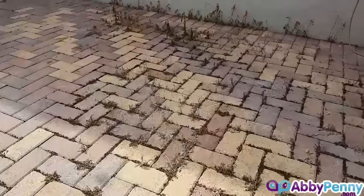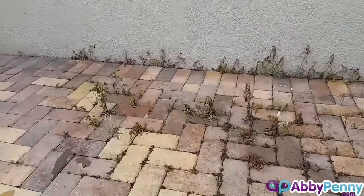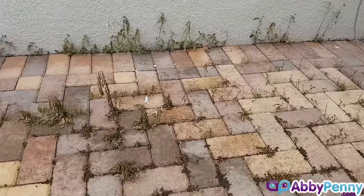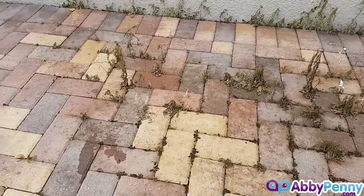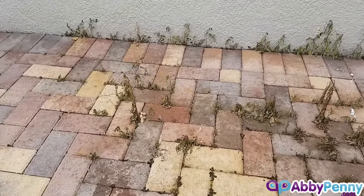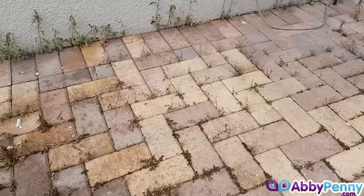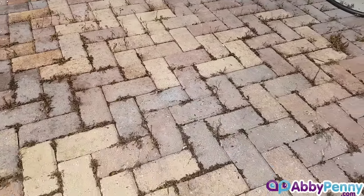This is three days later. As you can see, the weeds have pretty much all died — I should say have all died. It's been really effective, it works really well, and it's safe because again it's just vinegar, salt, and dish soap. It's a good alternative to something that's a little bit more harsh.